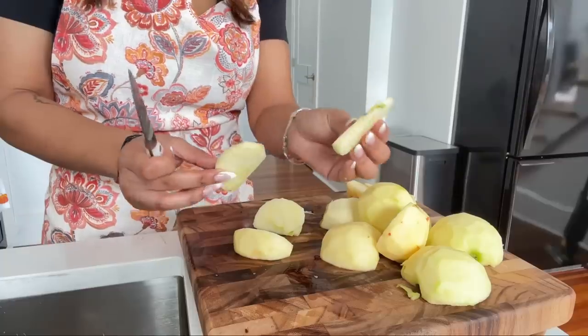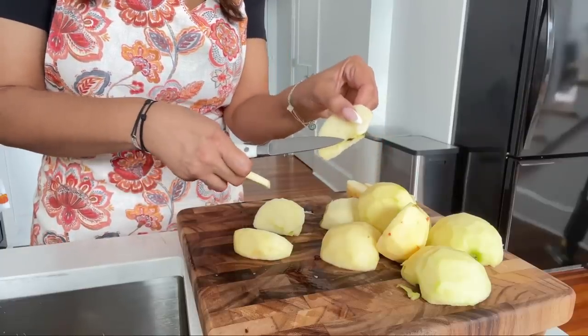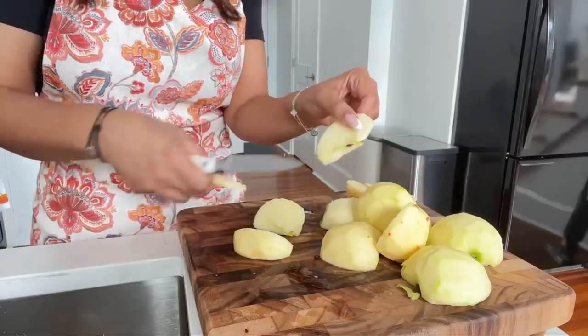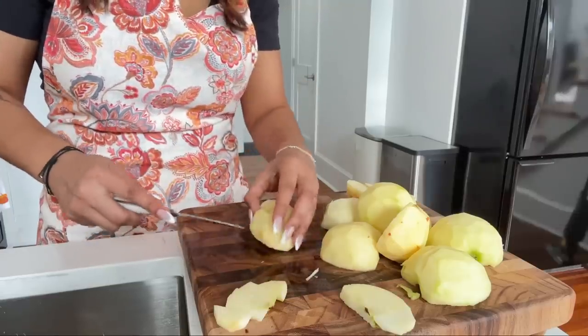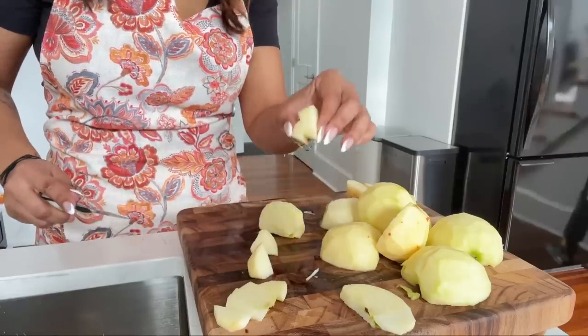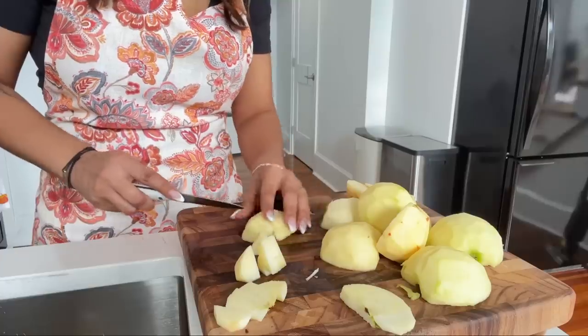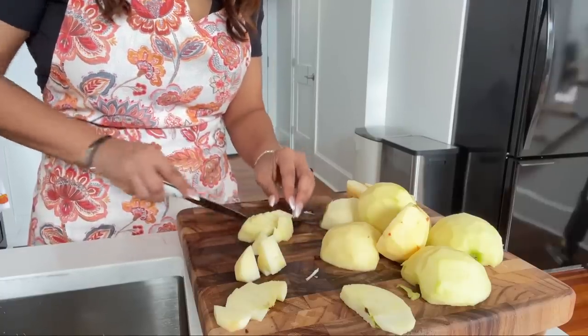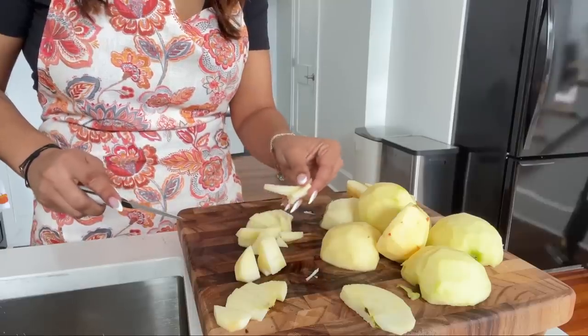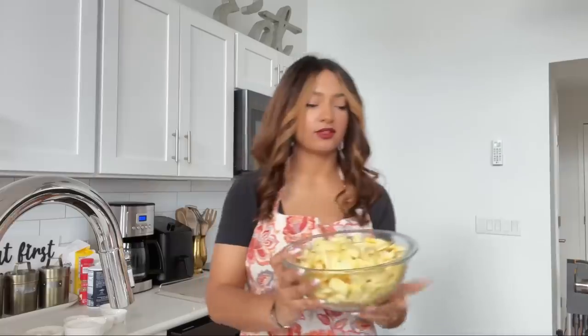I put in some big chunks and some small chunks, but I always make sure to remove the core — I hate when you eat a piece of pie and you hit that. Try to remove it. Some pieces I slice really thin and tiny so that you get an array of different textures when you bite into the pie. Now we're going to combine everything into a large bowl.